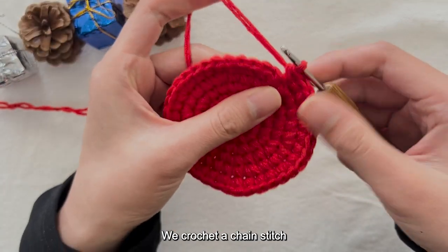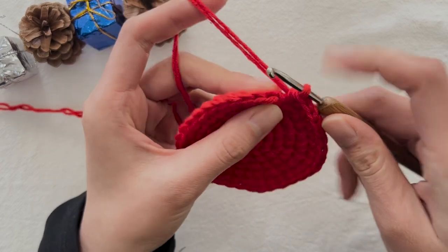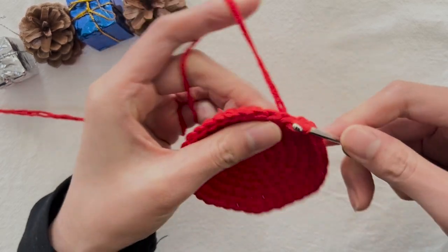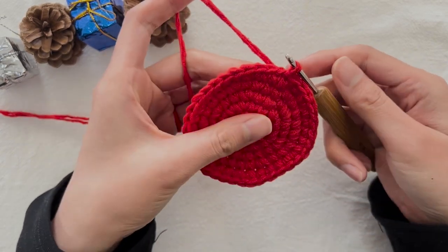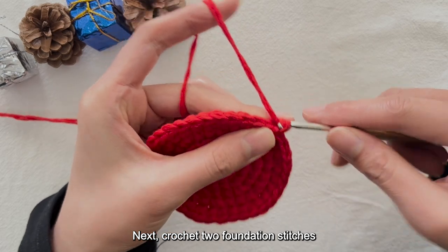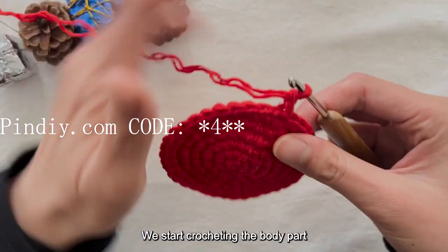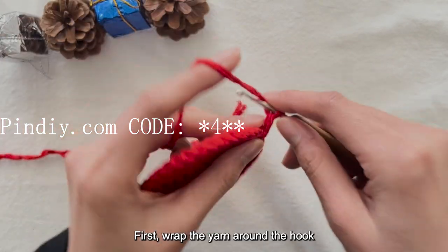After completing the sixth round, the total stitch count is 36. After crocheting, we crochet a chain stitch with the first stitch, then crochet two foundation stitches. We start crocheting the body part using long stitches. First, wrap the yarn around the hook — there are a total of 36 stitches to pick from.